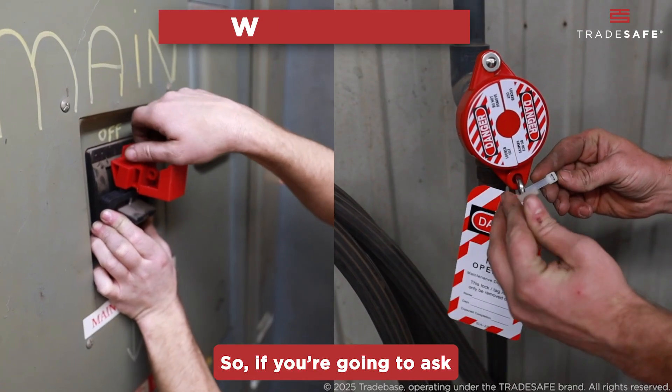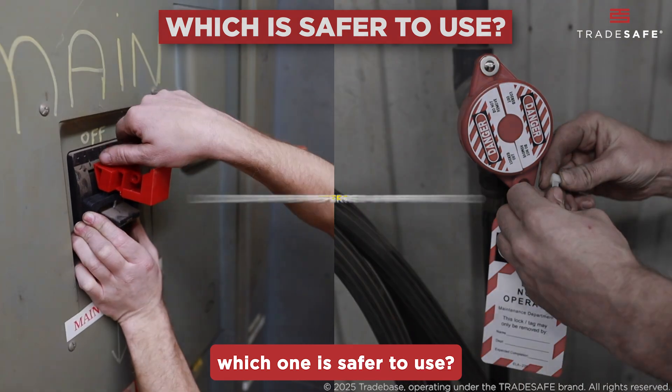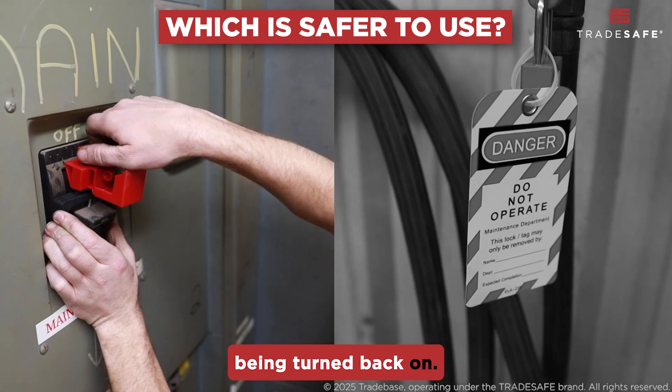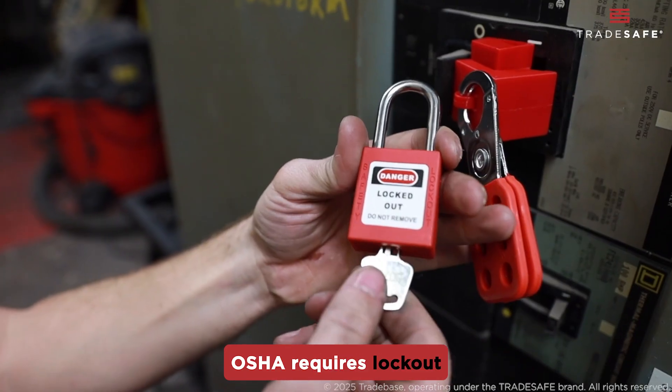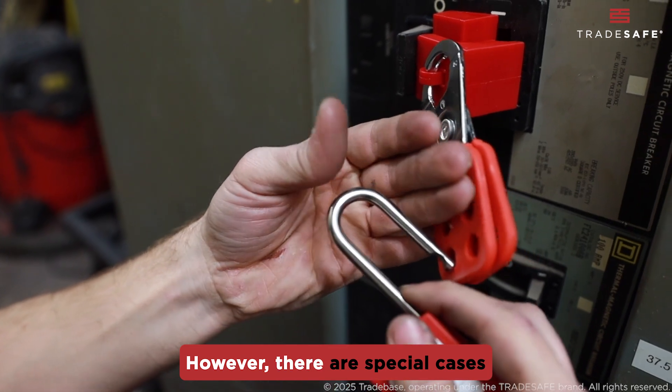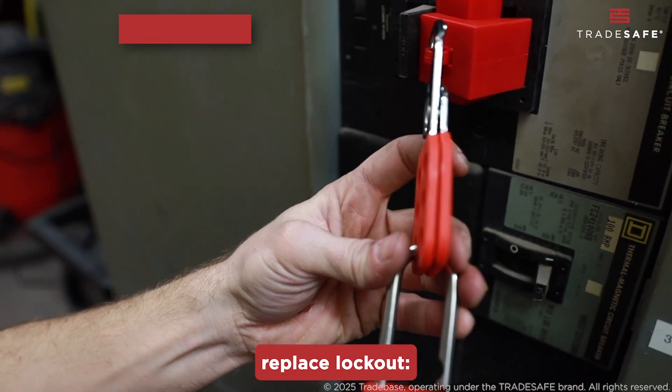So, if you're going to ask which one is safer to use: lockout is the preferred and safer method because it physically prevents equipment from being turned back on. OSHA requires lockout to be used whenever it is possible. However, there are special cases where tagout can replace lockout.